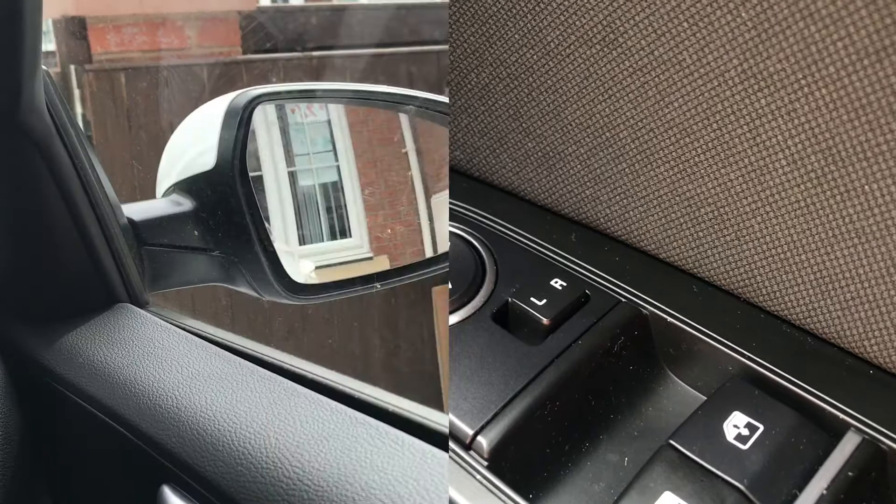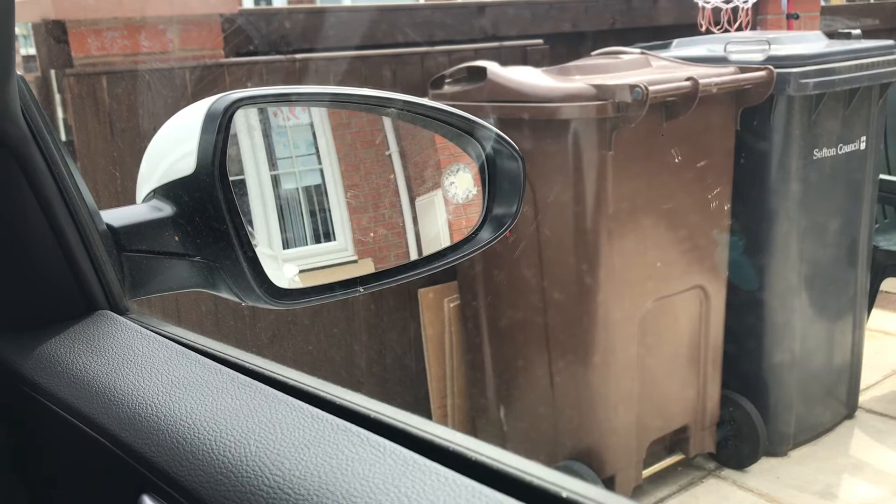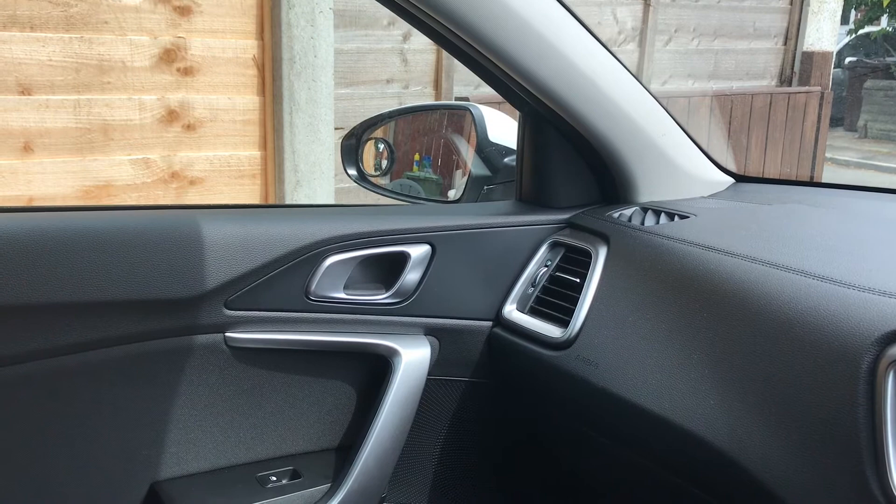Right door mirror adjusted properly: a little tiny bit of the car in the bottom corner, lots of the road. And the left side door mirror — the same: little bit of the car in the bottom corner, lots of the road.